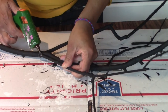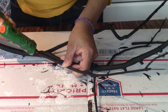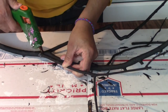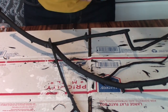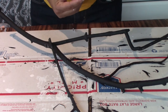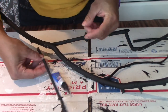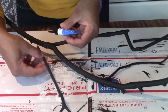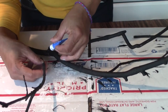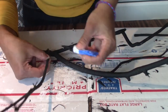Okay, just attach it there and let it dry. The hot glue is spewing all over the place — great. The hot glue did not work, so instead I'm going to use some super glue. Hopefully this will hold it. Put some on both ends.